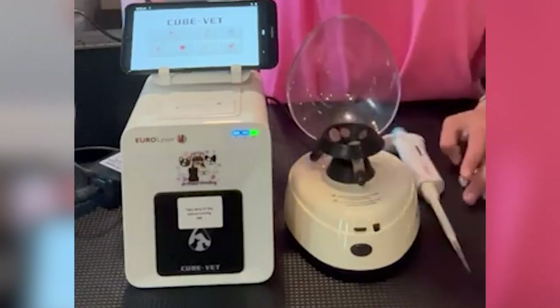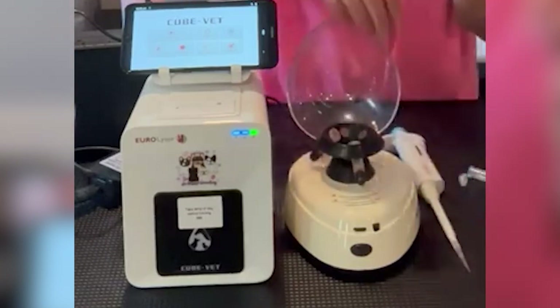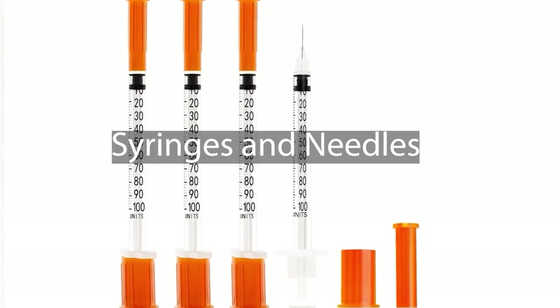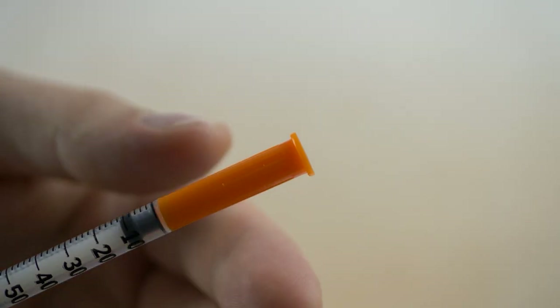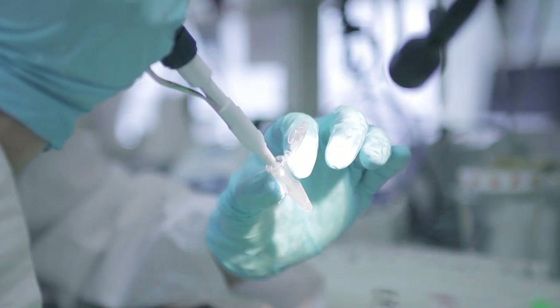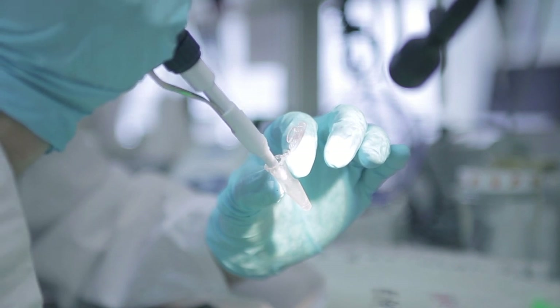Progesterone test kit: used to monitor the female's hormonal levels, particularly progesterone, to pinpoint the optimal time for insemination. Syringes and needles: for drawing semen from the collection container, mixing with extender, and loading into insemination catheters.